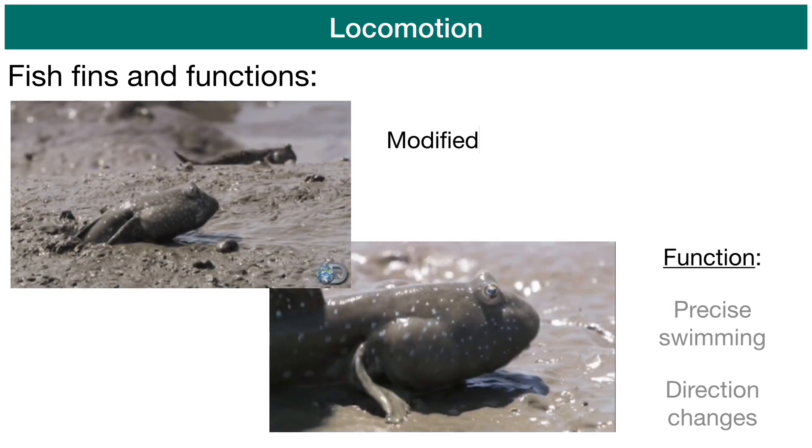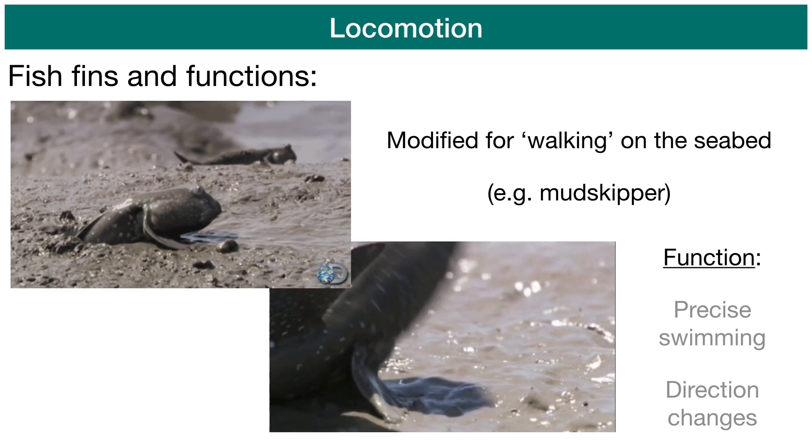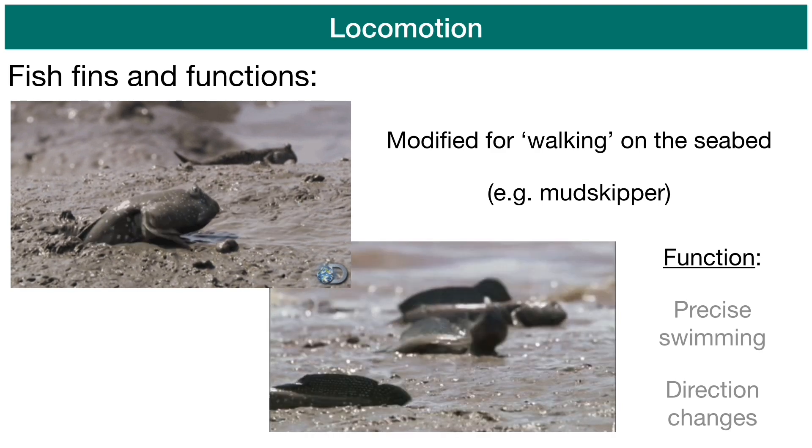The pectoral and pelvic fins can also be changed or modified for walking on the seabed, like we can see these mudskippers do, and some other lobed-finned fishes.